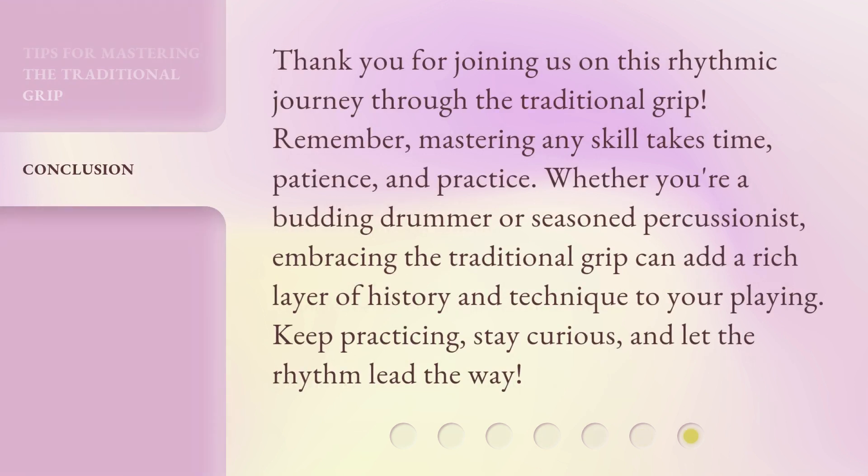Thank you for joining us on this rhythmic journey through the traditional grip. Remember, mastering any skill takes time, patience and practice. Whether you're a budding drummer or seasoned percussionist, embracing the traditional grip can add a rich layer of history and technique to your playing. Keep practicing, stay curious, and let the rhythm lead the way.